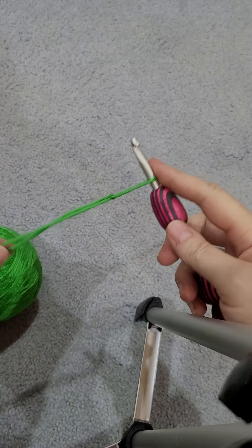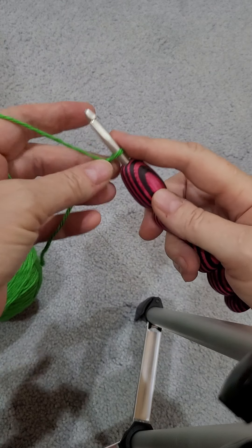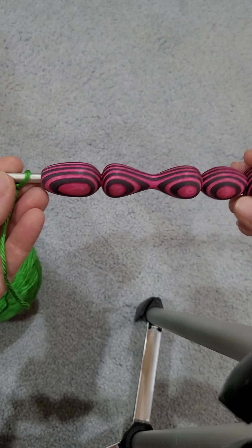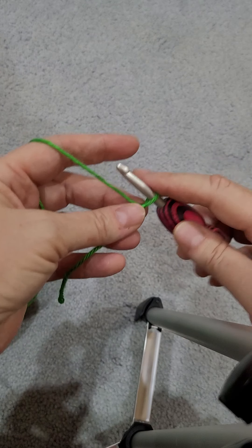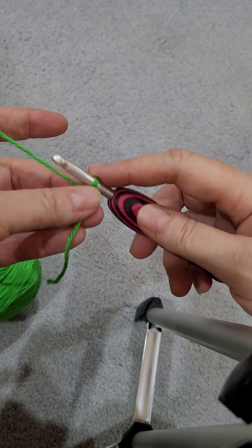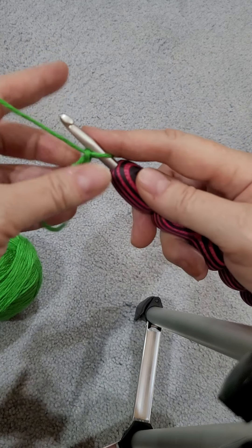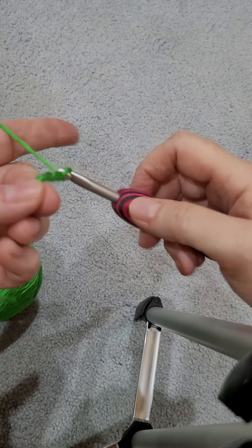So to get started, it's really simple. I am using my leather hook — I love it. So you're going to start out by chaining six. So you're going to go one, two, three, four, five, six.